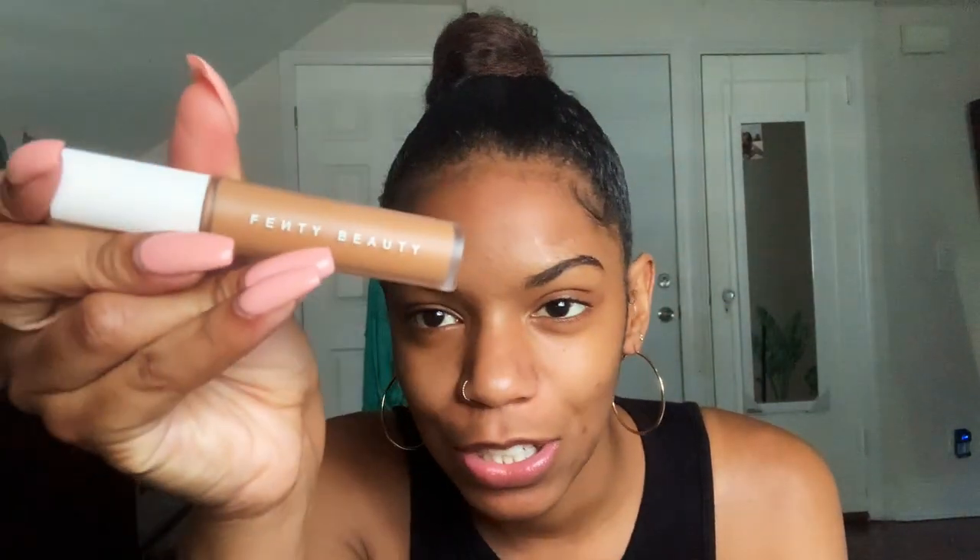Usually the first thing I would do is my eyebrows, but they already look pretty decent so I'm not going to fill them in — I'm just going to clean them up. I have the Fenty Beauty Concealer in shade 380. I don't know what's going on with the brows right now. They are not even cousins right now — they are neighbors maybe. But they're not related. At all.